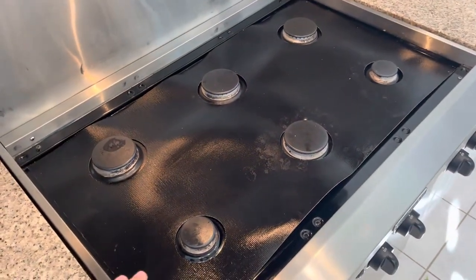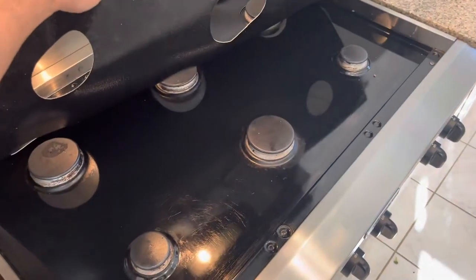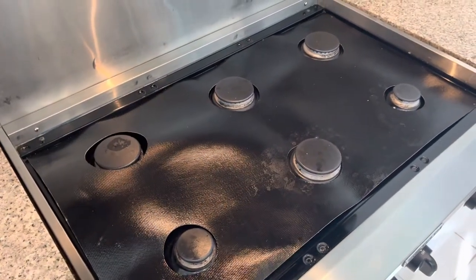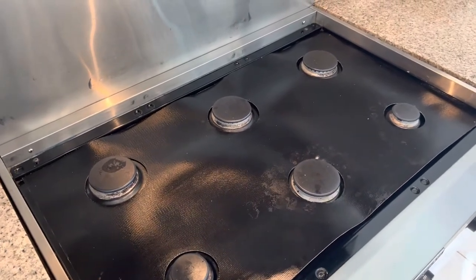It actually looks worse than just having food, scratches, and stuff like that on the regular surface. So I wouldn't recommend getting one of these, especially for the price. This is probably just going to go in the trash and we're not going to reorder.